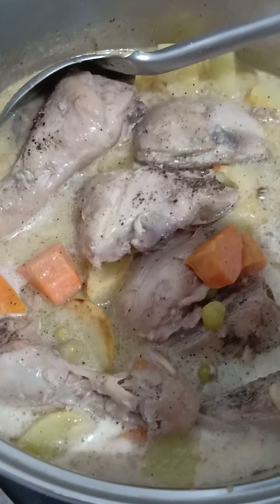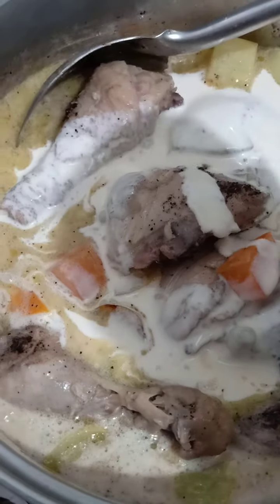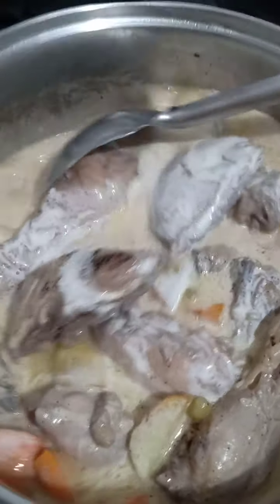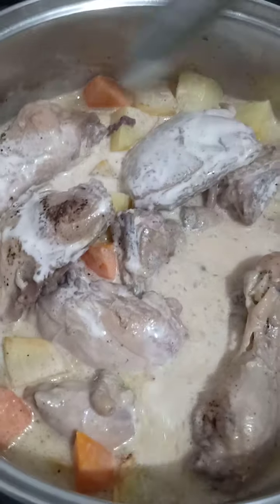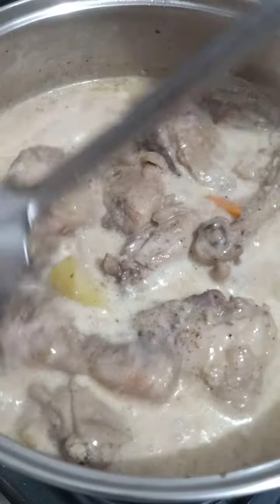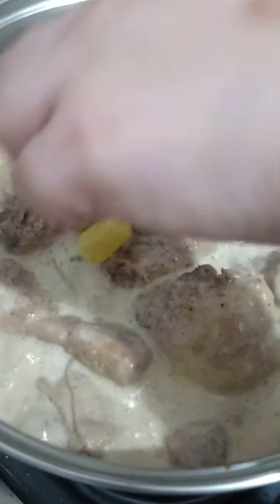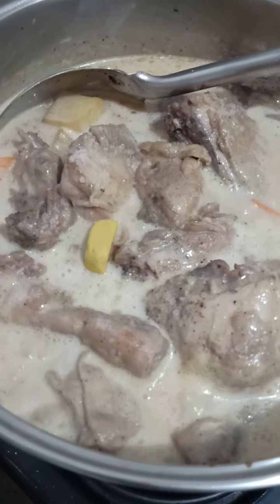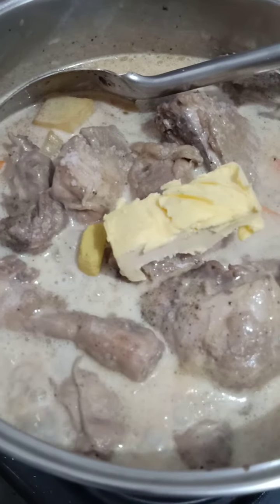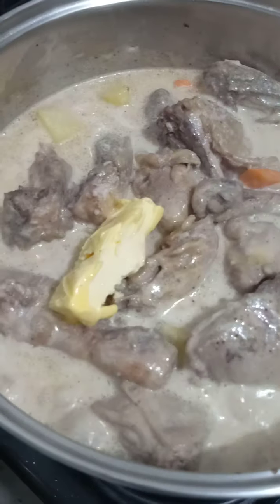And then we add in the cream — just half of the can. The other half we'll add at the end. After the cream, we add more chicken cube, just one piece. And then a chunk of butter to make it more flavorful. Let it simmer for a few minutes.